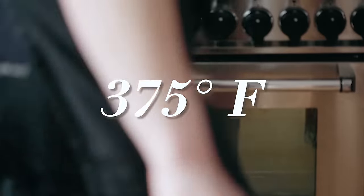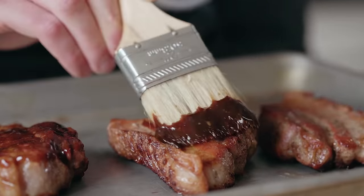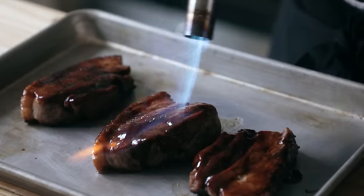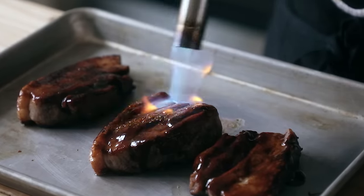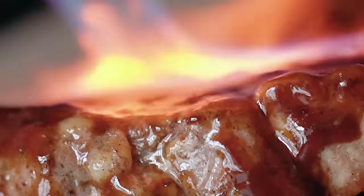These are still raw in the center, so pop them in the oven at 375°F for about 15 to 20 minutes or until cooked through. Then, optionally when they're done, brush them with a little hoisin sauce — you only need around a half cup. Once each piece is evenly coated in hoisin, caramelize that glaze either under a broiler or, if you're cool, use a kitchen torch until it looks nice and glossy and sticky.